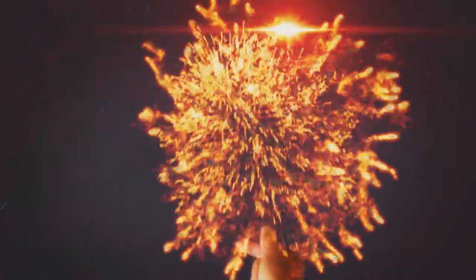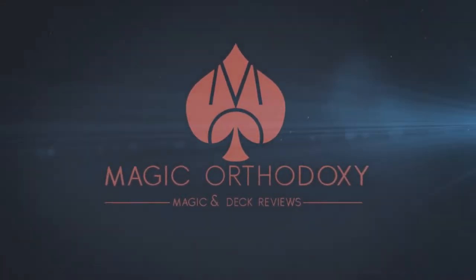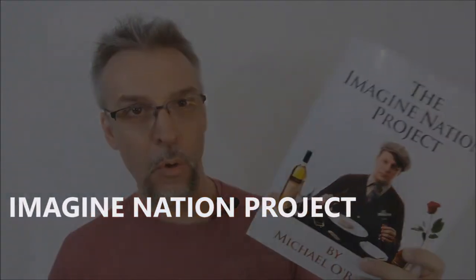Hey everybody, welcome back to Magic Orthodoxy. My name is David and this is a Magic Review. Today we're going to look at the Imagination Project from Michael O'Brien.